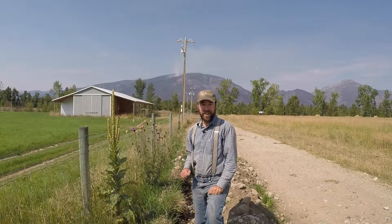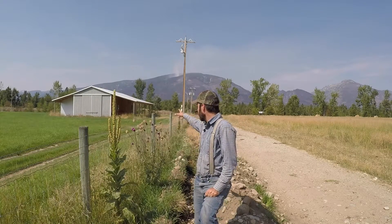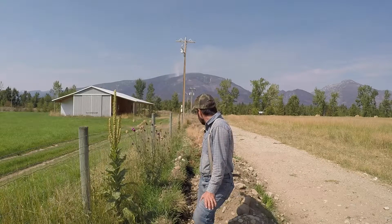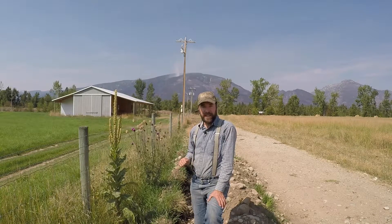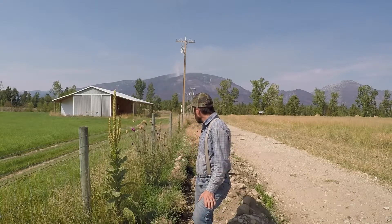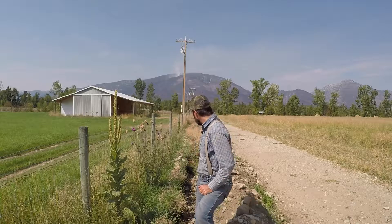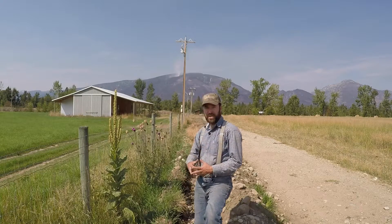Here we are along our composting trench on the southern fence line of the property. You can see that same building on the neighboring property and you can see that we've put our weeds in the trench. We come over it with coffee grounds and food scraps that we get from a local diner, filling it up and getting a good carbon and nitrogen ratio. Then we cover it up with this bermed soil, smooth it out, and let it start decomposing in the ground, giving us a nice rich zone of composted humus organic matter so we can plant trees and shrubs right along the fence line.